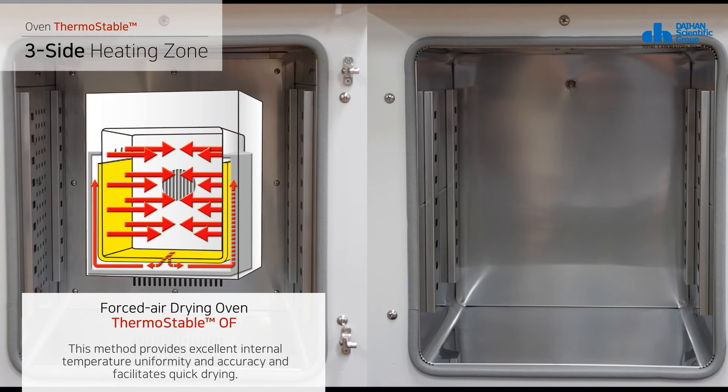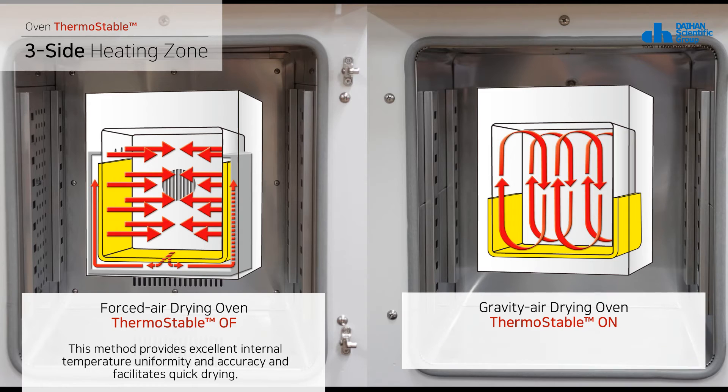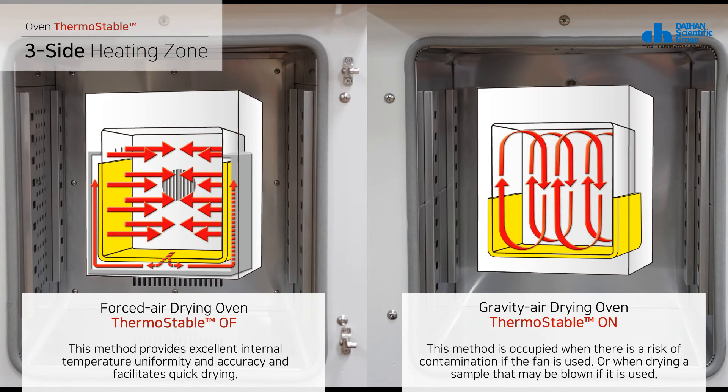This method provides excellent internal temperature uniformity and accuracy and facilitates quick drying. In contrast, for the ON model, which uses the natural convection method, a heater attached to the outer wall of the inner chamber heats its inside. The internal air is circulated naturally without a fan. This method is used when there is a risk of contamination if a fan is used, or when drying a sample that may be blown around by fan airflow.